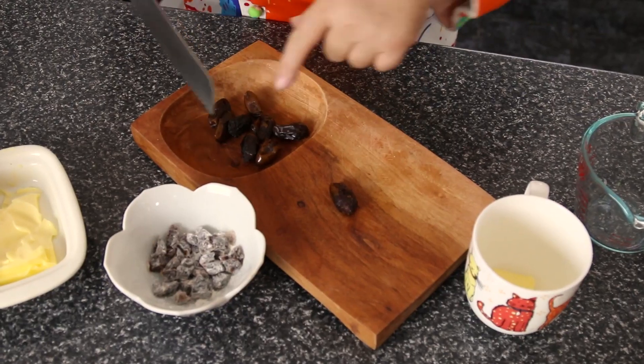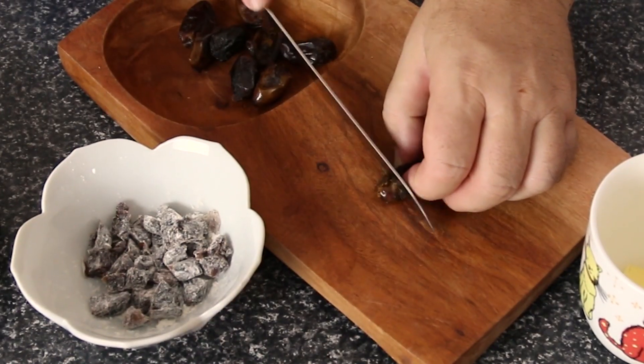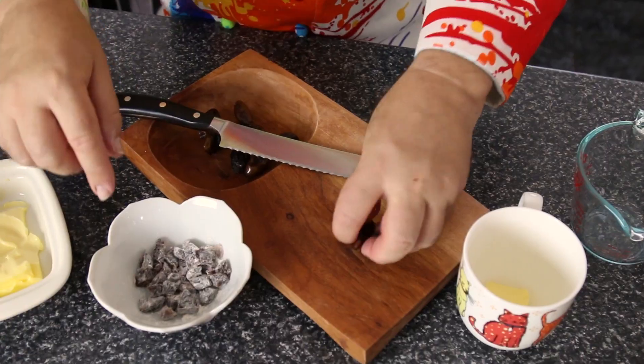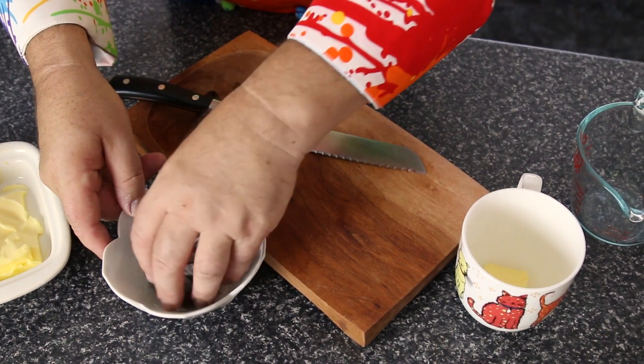We're going to want some dates and we're going to dice these up. We're taking eight dates, just slice them down the middle and then dice them up into small pieces. We're just going to add them into a little bowl with some all-purpose flour and just coat them over like that.